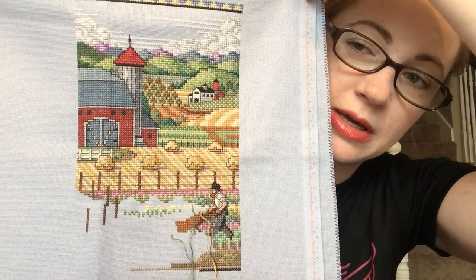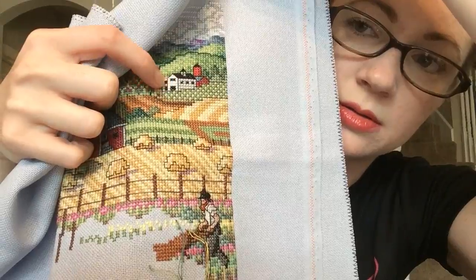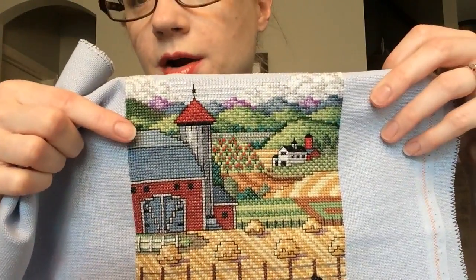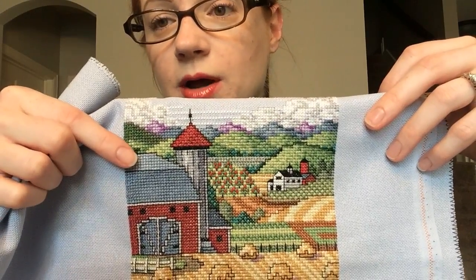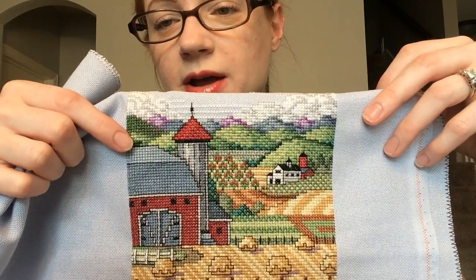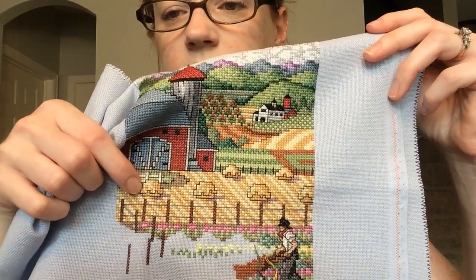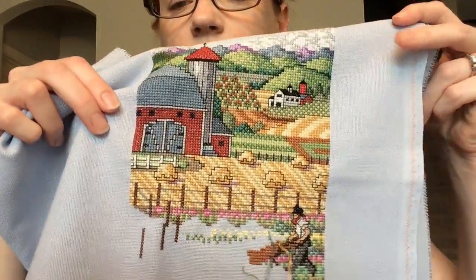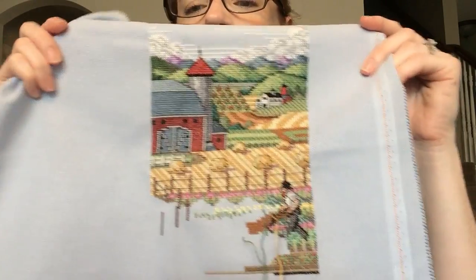I neatened up some of the three-quarter stitches and put in all the backstitch on the distant little farmhouse. I ripped out the backstitch on the barn because my mom had backstitched it with two strands and the wrong color, so I ripped all that out and re-stitched it with the right number of threads and the right color. Then I moved down and finished the wheat field, the haystacks, the hay field, and I got the fence posts in. Pretty good progress on this one.